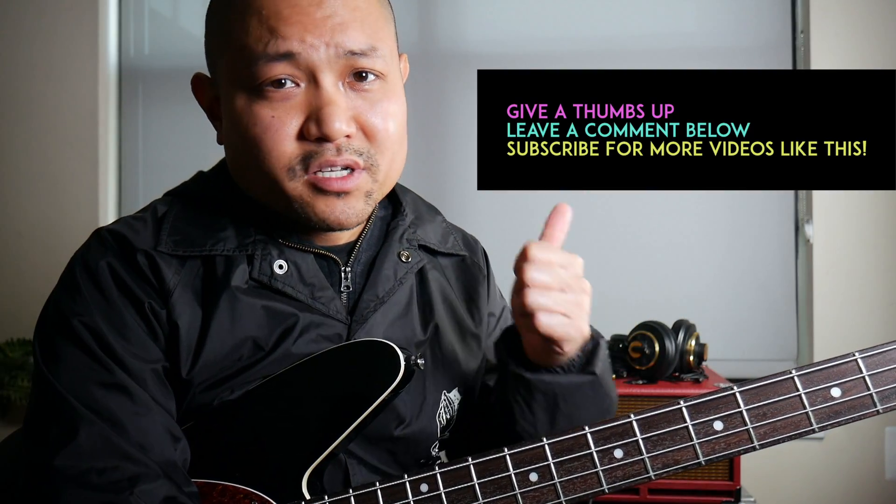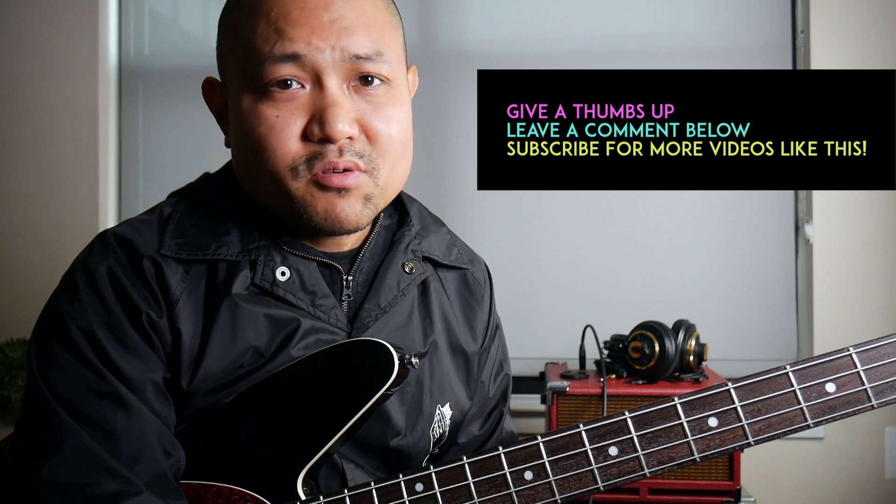I hope you found that helpful. Let me know in the comment section below or give me a thumbs up. Definitely subscribe for more videos just like this. Until next time, keep advancing and inspiring on the bass — I'll see you soon.